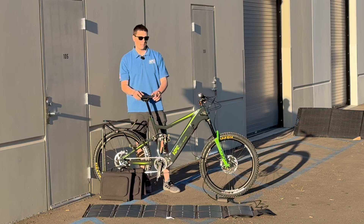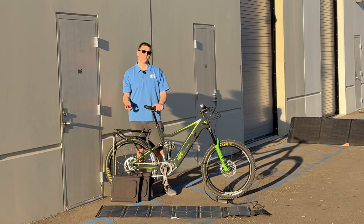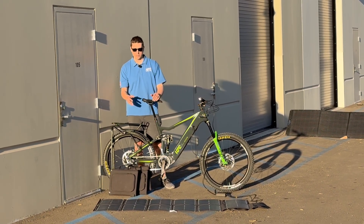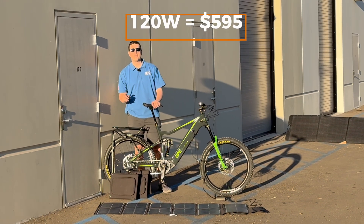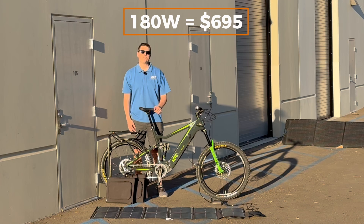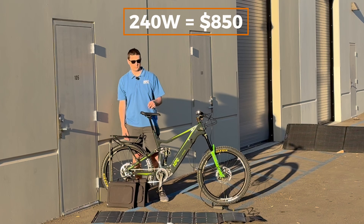Another exciting thing about these is our new price structure. Due to bigger order volume we're able to get this pricing way down compared to our original panels. It's going to be $595 for the 120 watt system, $695 for the 180 watt system, and $850 for the 240 watt system.